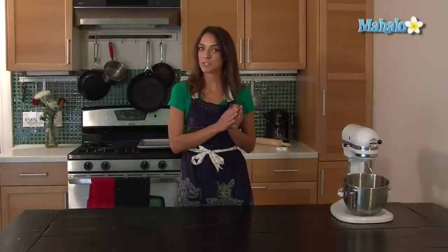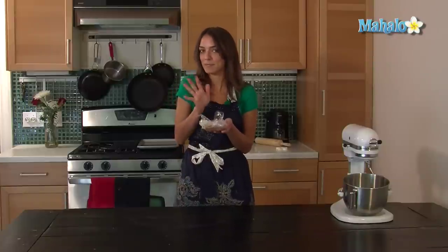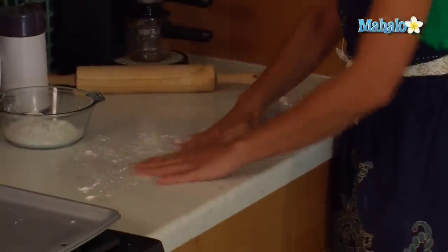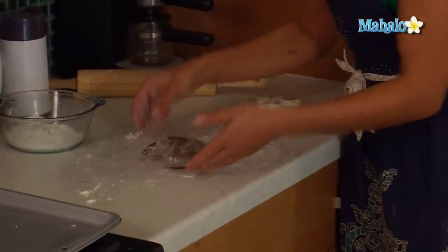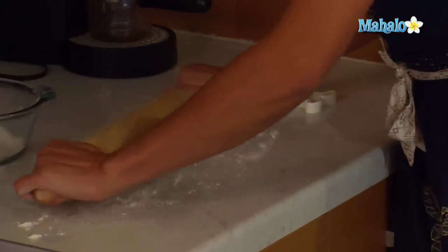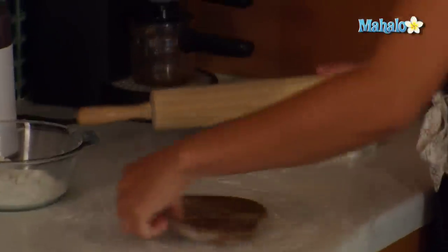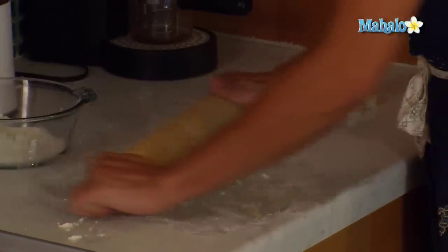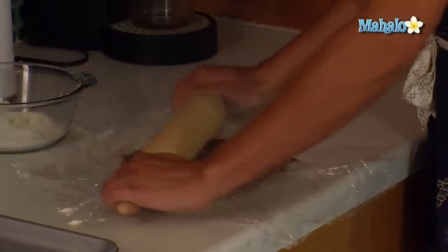The dough was in the refrigerator for several hours and I took it out and it's been resting for about five minutes just so it's rollable. Lightly flour the surface and roll it out, keeping the saran wrap on top so it doesn't stick to the rolling pin. Turn it as you roll so it's even, and roll it out to about an eighth of an inch.